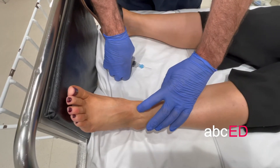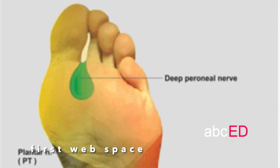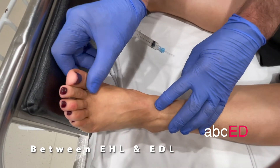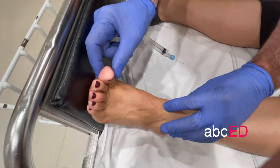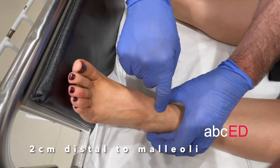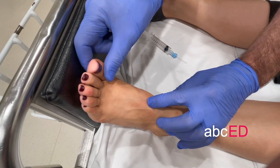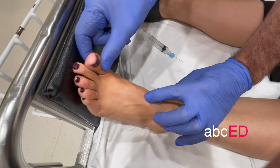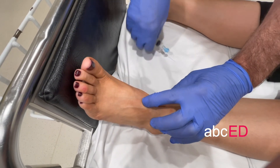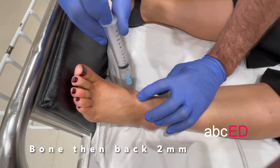You need to also block the deep peroneal nerve, which blocks the first web space. It's located between the extensor hallucis longus and extensor digitorum longus tendons. You go straight in until you contact the bone, then withdraw back two millimeters and inject five mils of local anaesthetic.